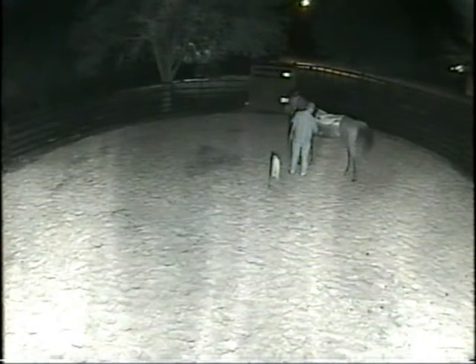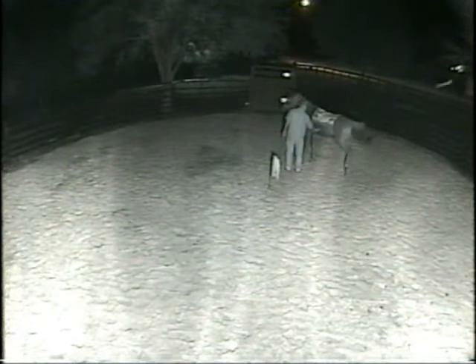This is where the stirrup would hang. This is where I would hit you with my heel, bumping you with my heel, asking you to move your hips over. Now he's walking forward — he doesn't know what to do. There it is, there's that sideways step. You see all the tail swishing going on there? He's ticklish. He wasn't sure what that was all about and what he was supposed to do. Boy, he's doing a lot of licking and chewing.